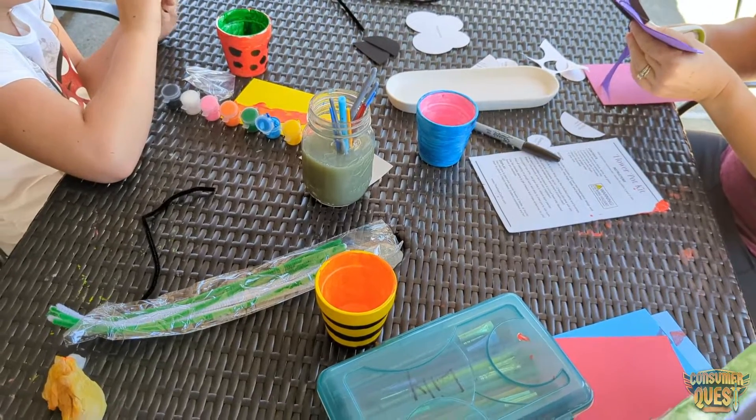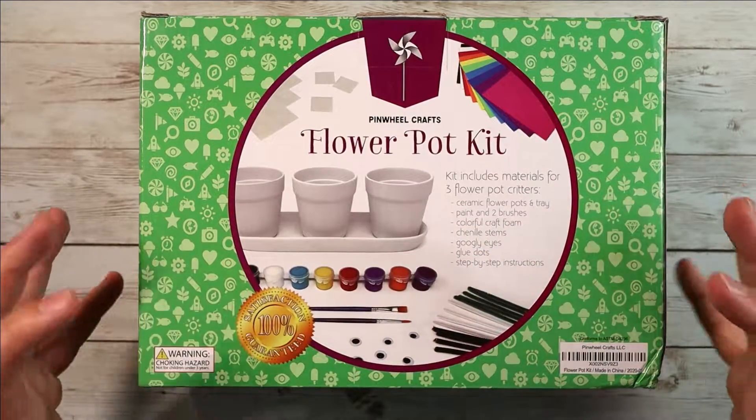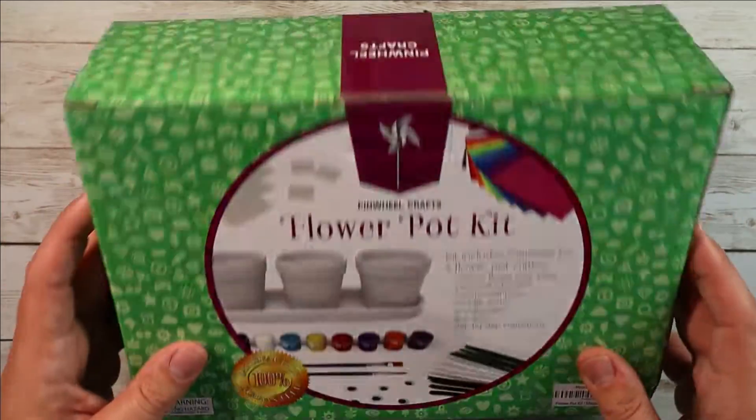So as you can see, you get the pots, you get the paints, you get the eyeballs, you get brushes — you get literally everything that you need. It all comes in here with the step-by-step instructions.